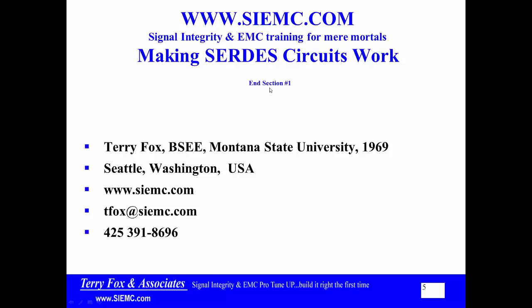This is the end of section one, the SERDES section.